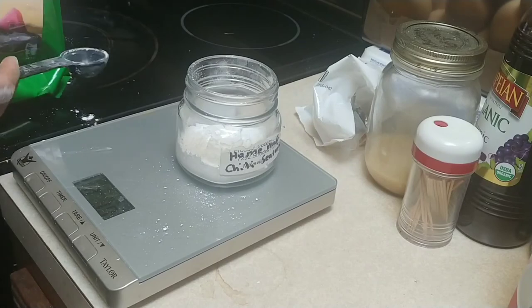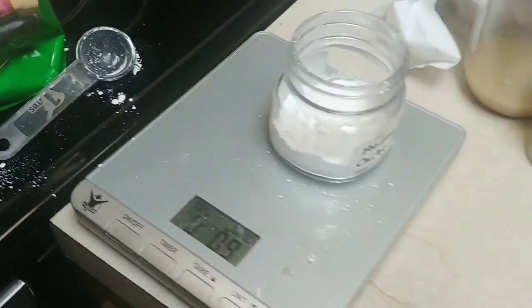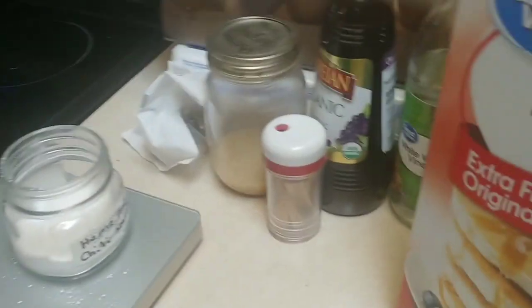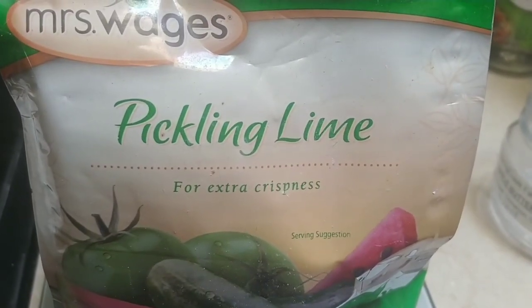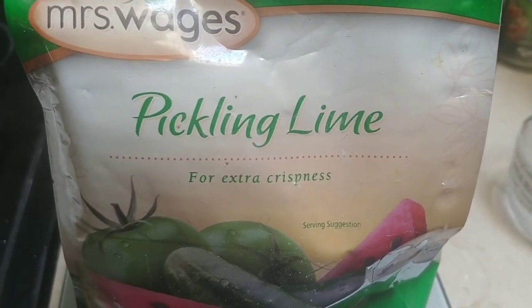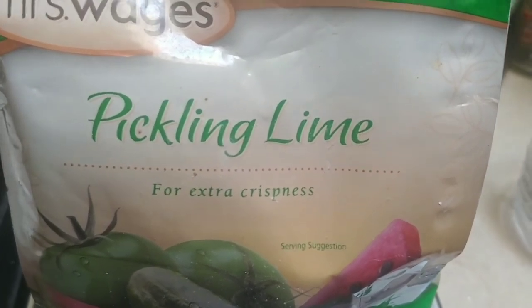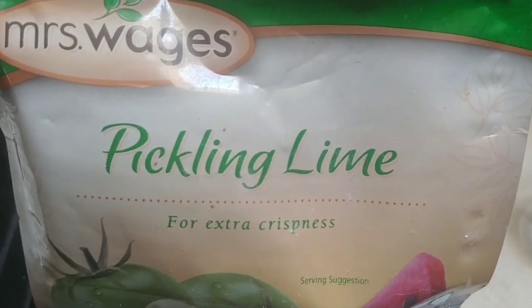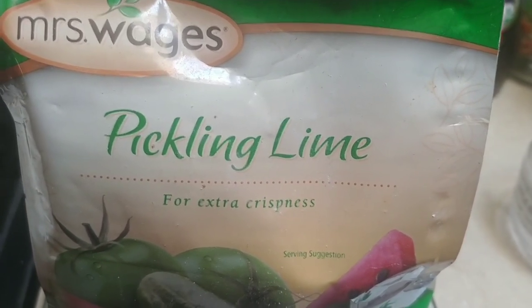Four tablespoons — it's right at about four tablespoons. So if you're using Miss Wages pickling lime, like most people do, four level tablespoons is one ounce. The correct ratio is four level tablespoons of Miss Wages pickling lime to every quart of water when you want to water-glass eggs for long-term storage. Thanks for watching. God bless you, God bless your families, God bless your homesteads.